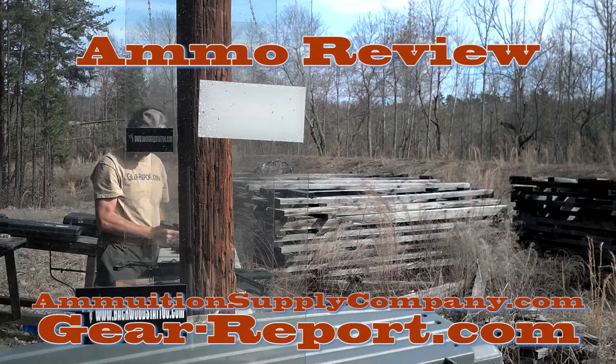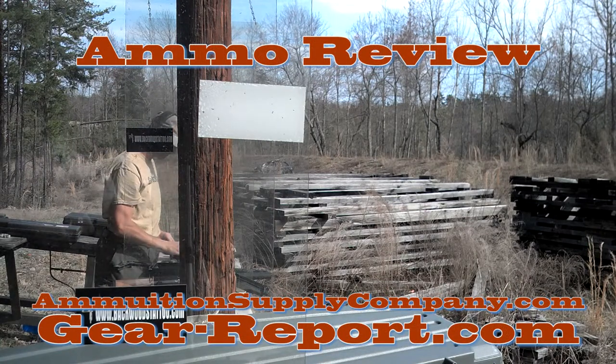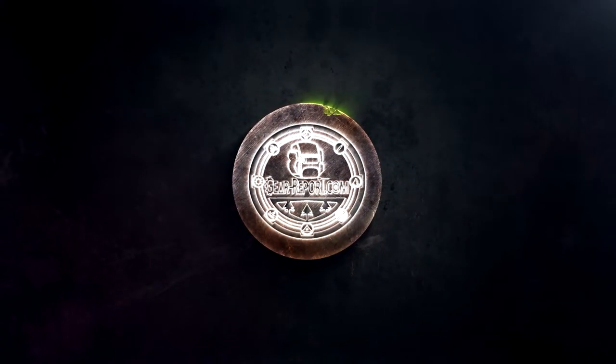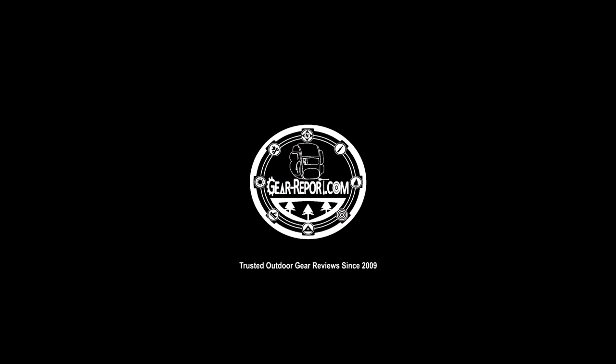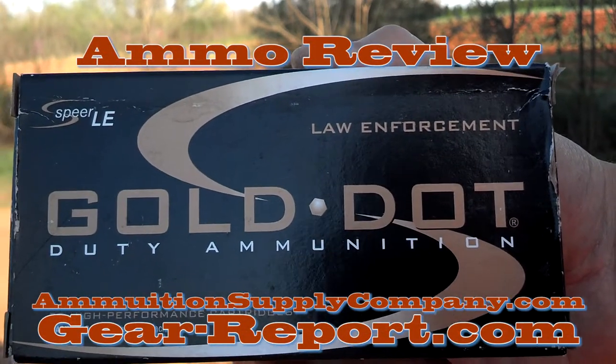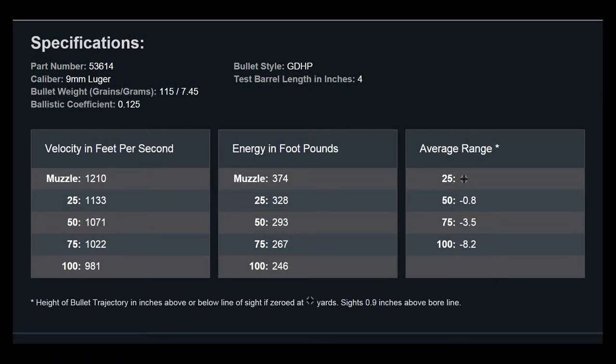Not as loud as the 124, but it did have a crack. This is the Speer LE — the law enforcement version of their Gold Dot duty ammo, part number 53611. The bullet weight is 115 grains, about 7.45 grams, with a ballistic coefficient of 0.125.